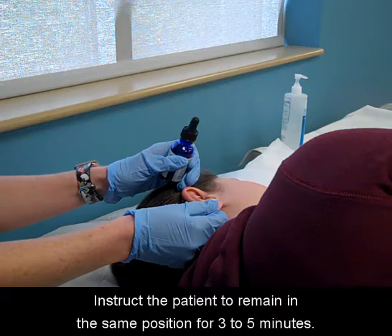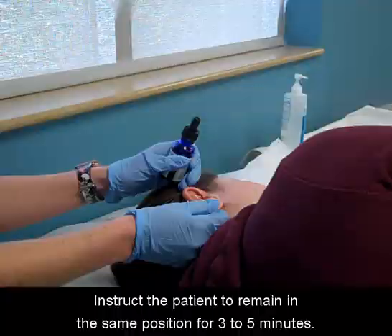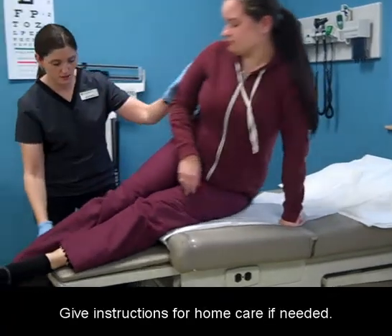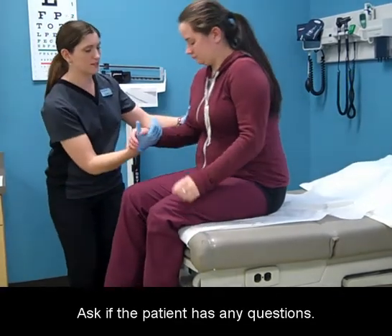Instruct the patient to remain in the same position for three to five minutes. Assist your patient up as needed. Give instructions for home care if needed. Ask if the patient has any questions.